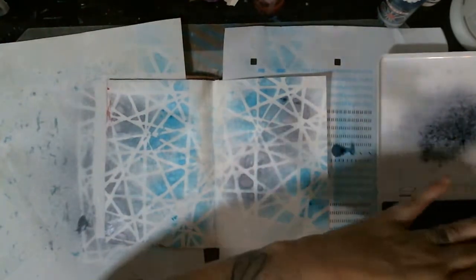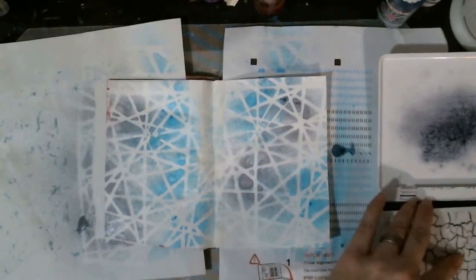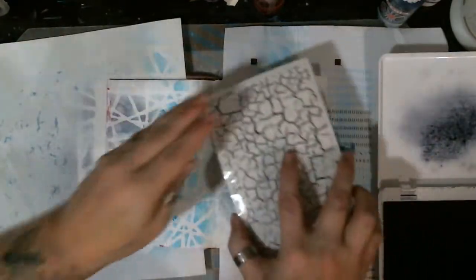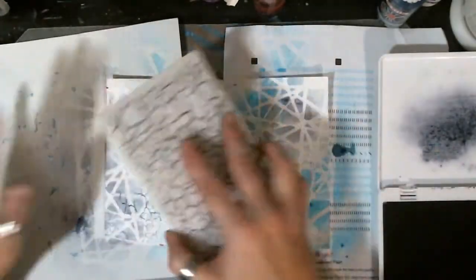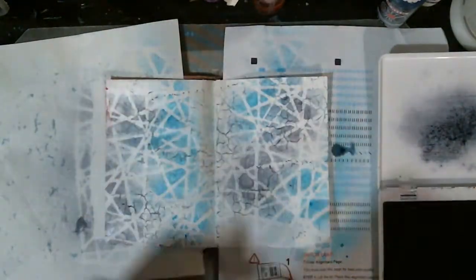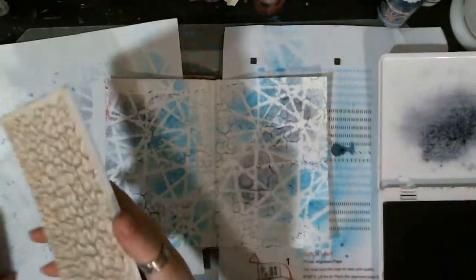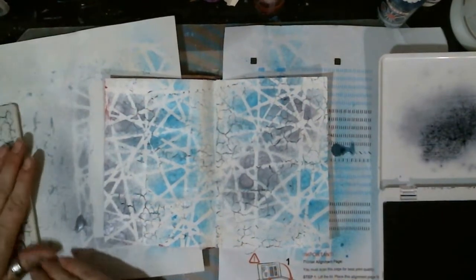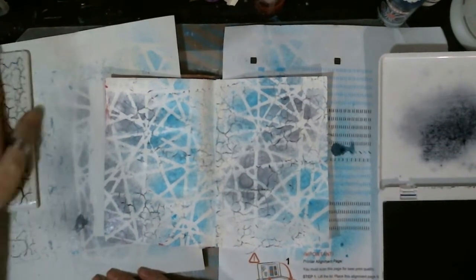I got the stencil and the stamp I'm getting ready to use. You guys know I like to use my things up before I put them away — use them within 24 hours. I like to do that because it installs them in my brain so I remember I have them, which is awesome. But if you're just letting them sit on a shelf, you're probably going to forget about them, and what good's that going to be?